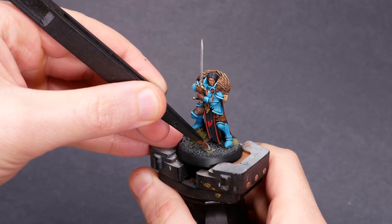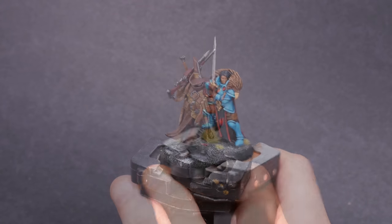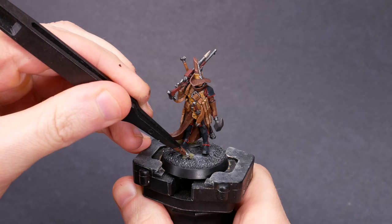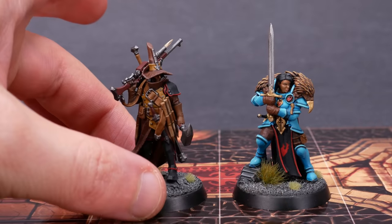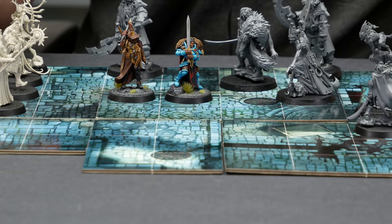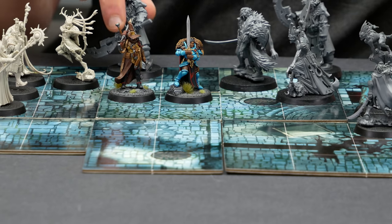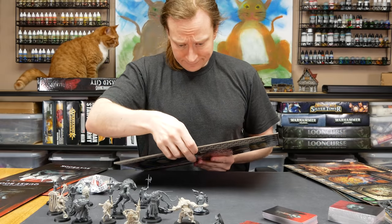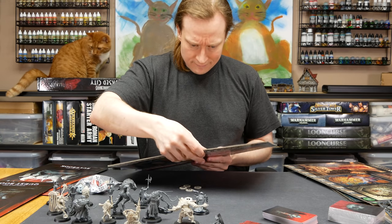I thought about giving them one more painting session to try to make them even better, but nah. I have a switch in my brain that tells me when miniatures are done, and these minis are done. My first heroes of the Cursed City are ready for questing. Thanks to Games Workshop for sending me this box of review stock to take a look at. Hopefully I'll get to play one of these days — for now though, what a cool collection of models.